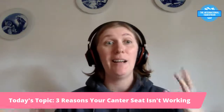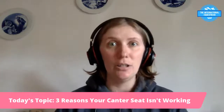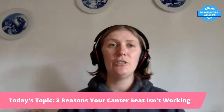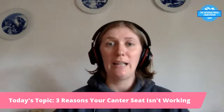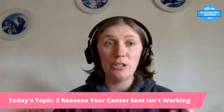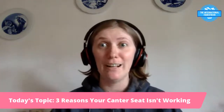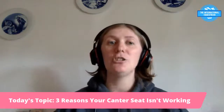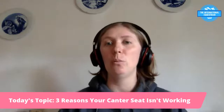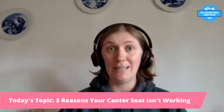The third reason your canter seat might not be working boils down to relaxation. If you're tense or stressed, you'll go into that fetal position, tip slightly forward, lock your joints — all of the above. You're not breathing, you're not moving with the motion of your horse.